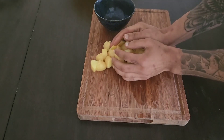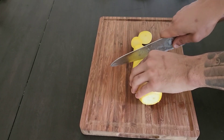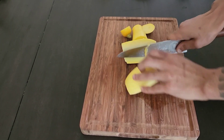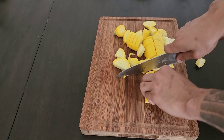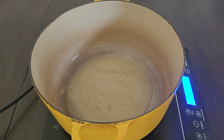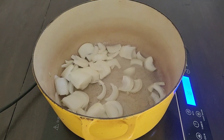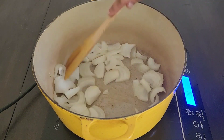Finally, on to the curry. Start by slicing one pound of Yukon Gold potatoes into bite-size chunks and set them to the side. Next, cut the ends off your squash, then quarter and cut those quarters into bite-size pieces. I forgot to film this part — julienne one large white onion and sauté over medium-high heat with two tablespoons of oil.